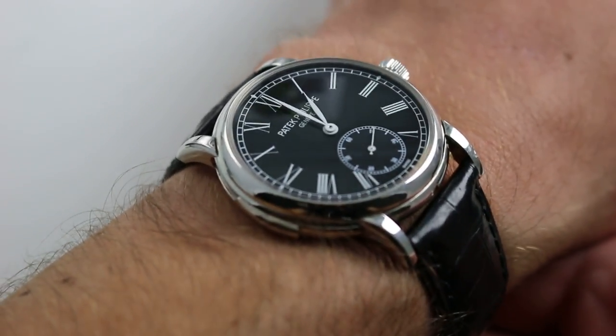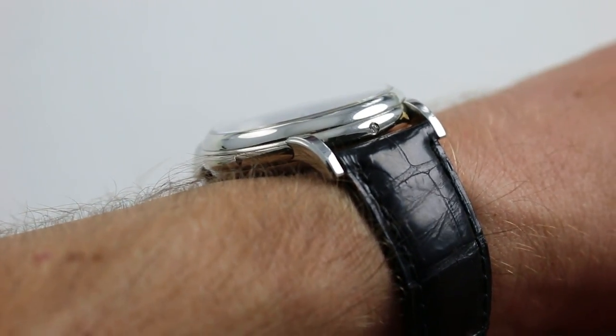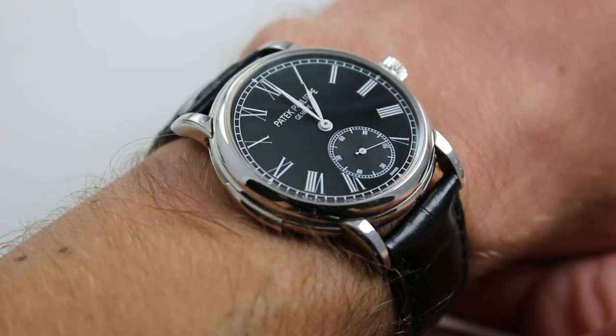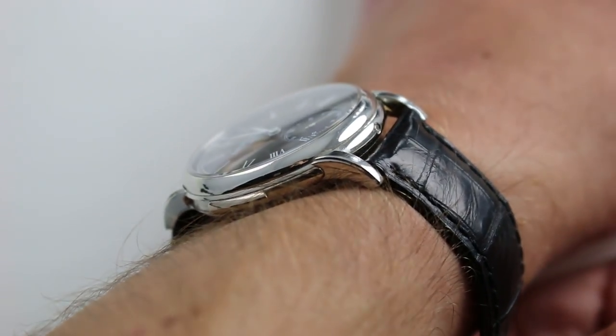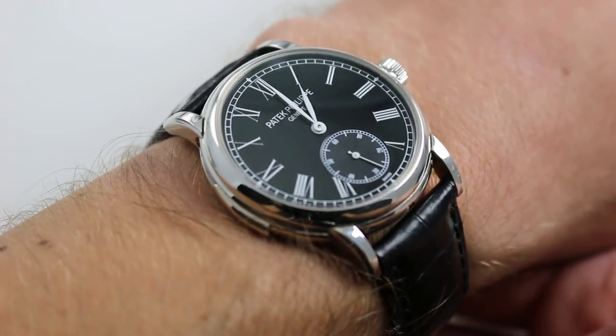Subscribe to our YouTube channel if you enjoy these videos, and please click on the card in the upper right hand corner of the screen to see our full sales listing for this watch — with accessories included in the sale, high resolution images for your desktop, and complete pricing details for this Patek Philippe 5078P-010.